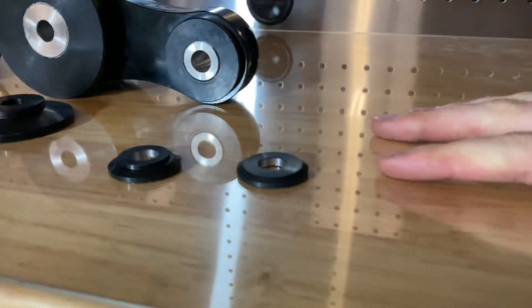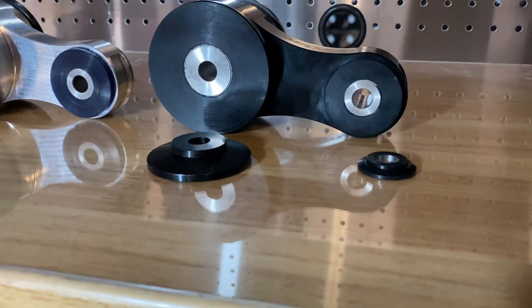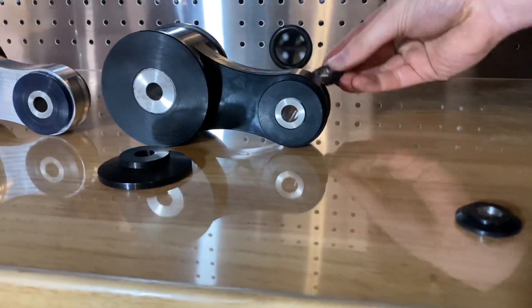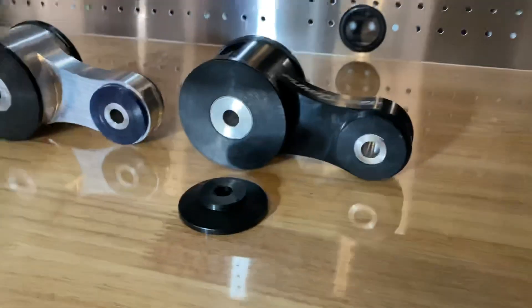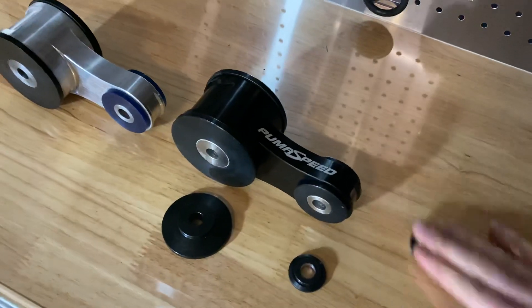And then this one here with the slightly lower profile is for the 1 litre. So should you have the ST, you use this one at the rear and this one at the front. Should you have the 1 litre, it's on the other side — one at the rear and one at the front.